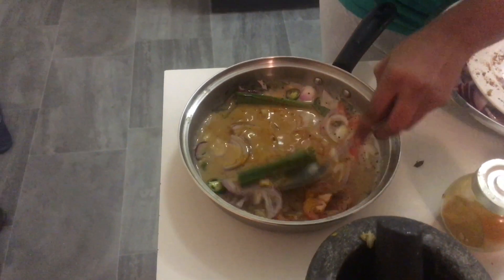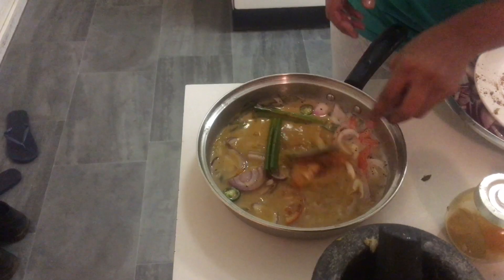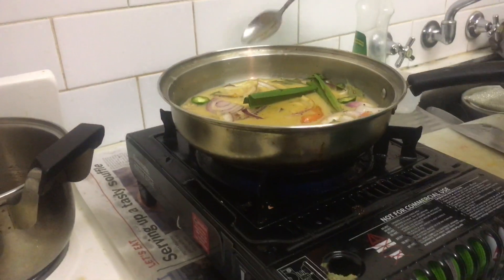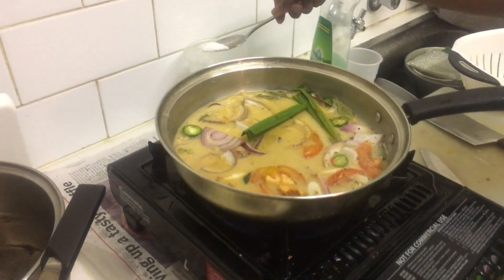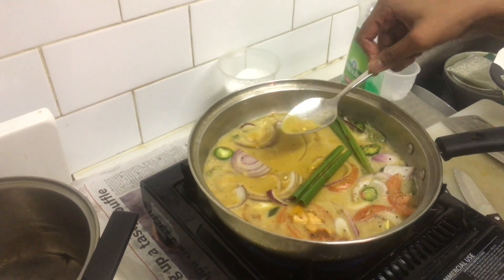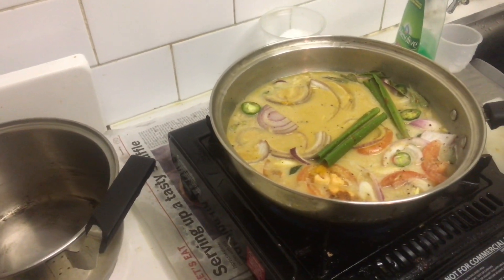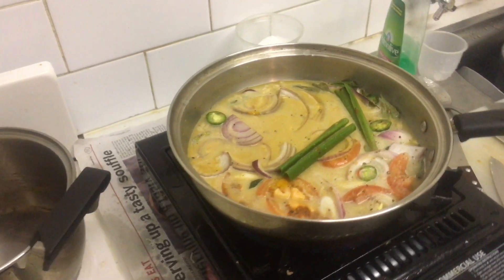Mix it well and we're going to put it in the cooker and simmer for five to six minutes. Add some salt according to your taste, cover it up, and simmer the gravy for five to six minutes.